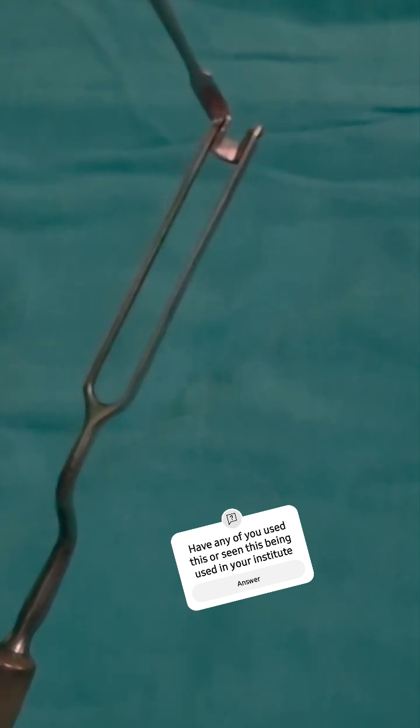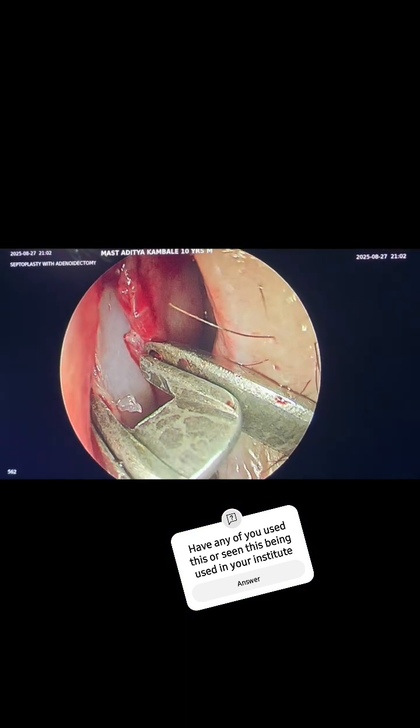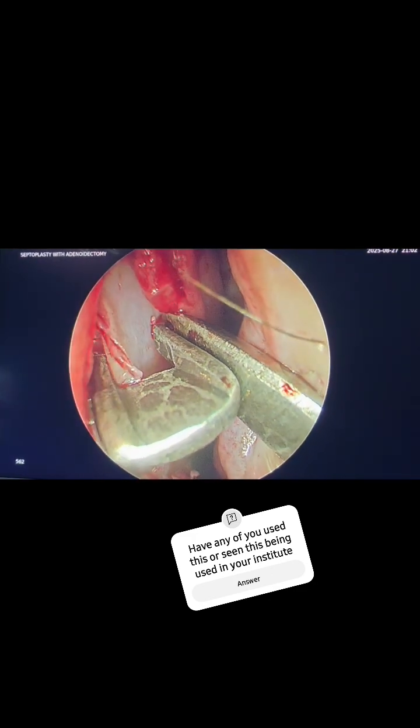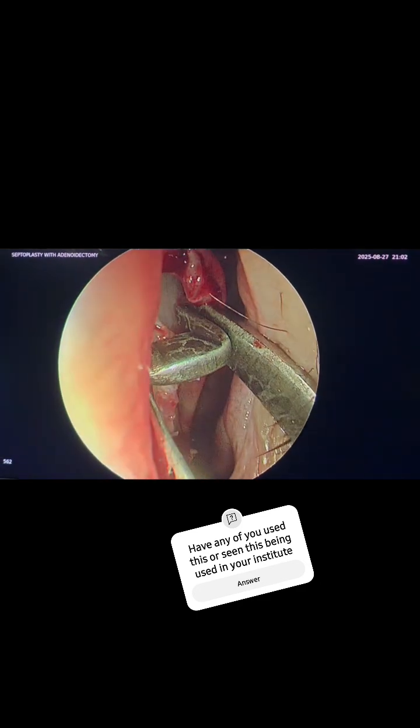We will now demonstrate how to use the Bellinger swivel knife on a patient. We can see both guards going on either side of the cartilage. I have already raised the mucoperichondrial flap, and we just have to push the instrument.